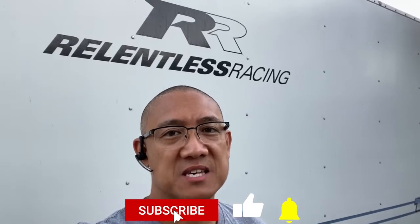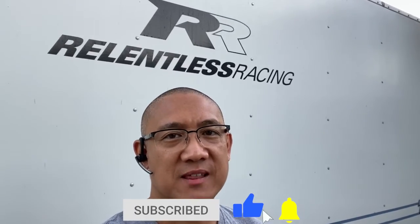This is AJ with Relentless Racing. Thanks again for watching. Stay relentless and I'll see you guys on the track.